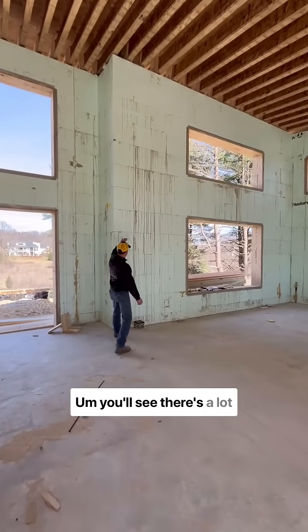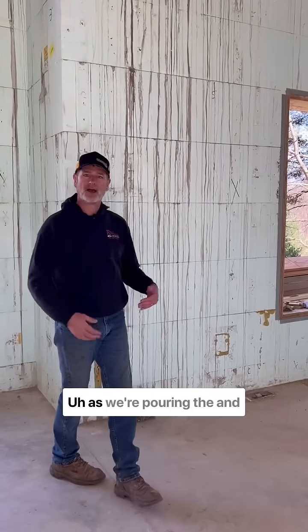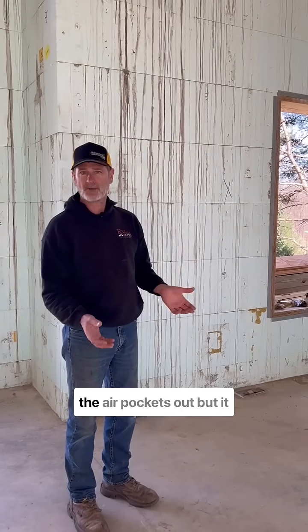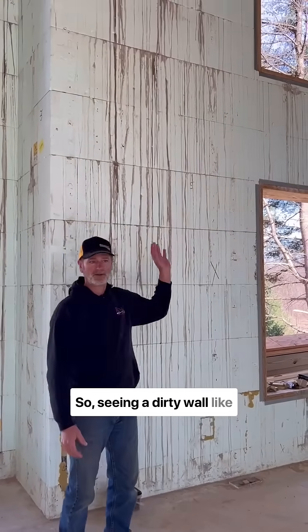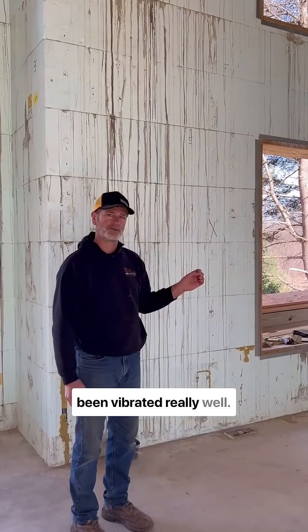You'll see there's a lot of concrete dust falling down as we're pouring the walls, and we vibrate them. That brings the air pockets out, but it sometimes pushes some of the excess liquid out of these seams. So seeing a dirty wall like this — maybe it's not the prettiest — but it means that it's been vibrated really well.